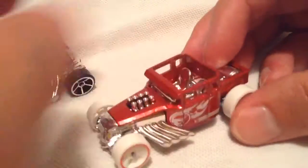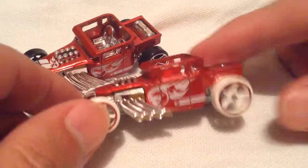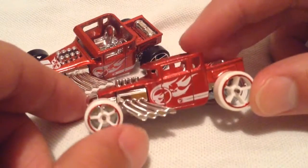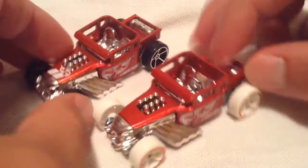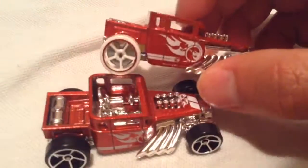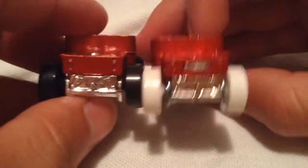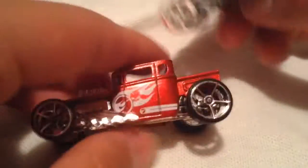I actually do like the white wheels — they look pretty good. I like it much better than this one, especially with the red lines that match the body. Pretty sweet. I'm glad I'm able to get my hands on this one, since they're not available over here, at least not at this time.